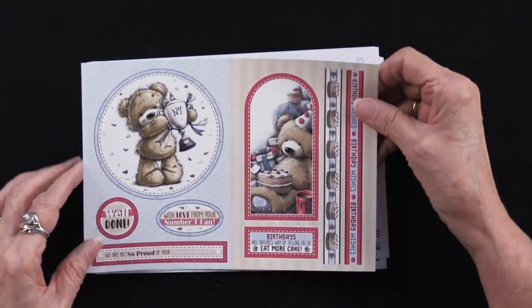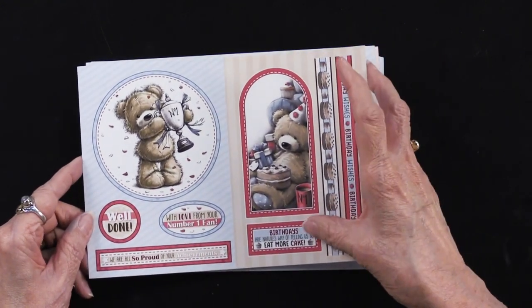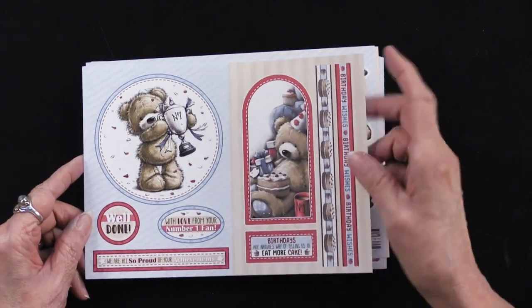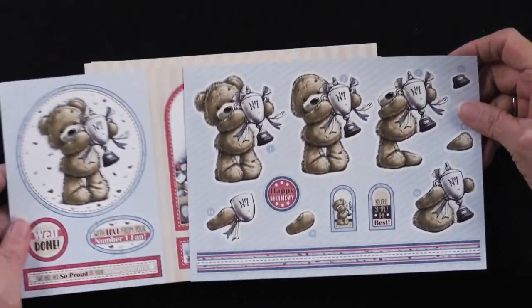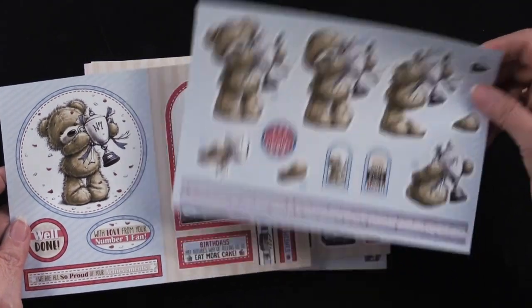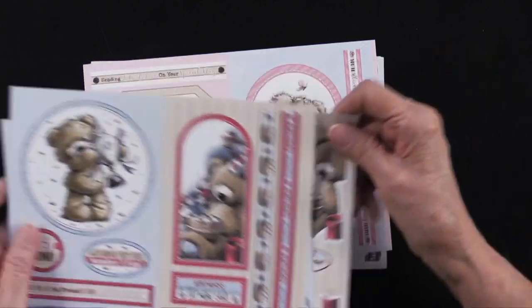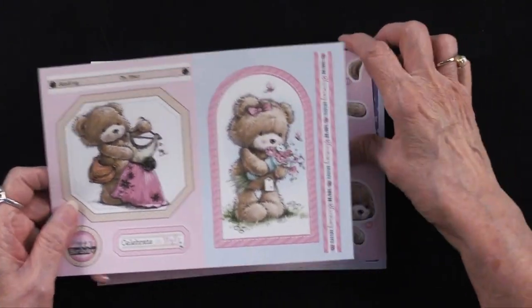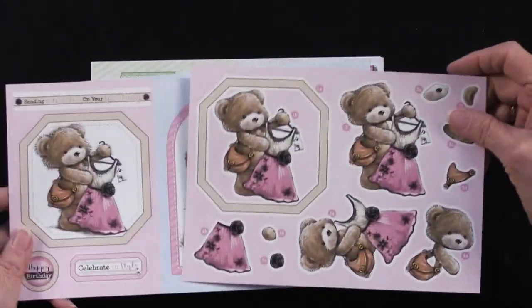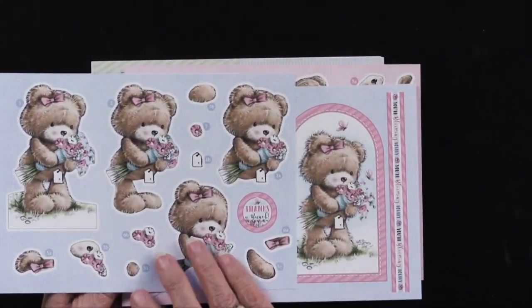Here's the next one — 'a little with love from your number one fan.' 'Birthdays are nature's way of telling us to eat more cake.' And here is that little sport, and then here is the birthday one. You can see both masculine and feminine images, and there's the artwork that goes with that.